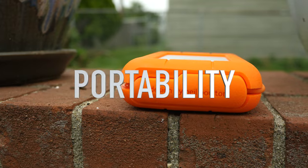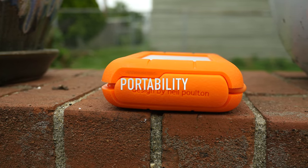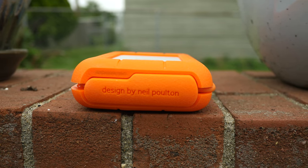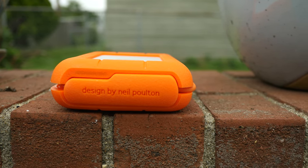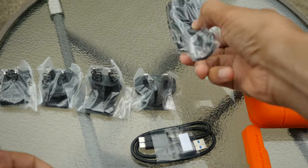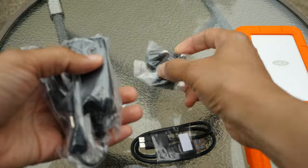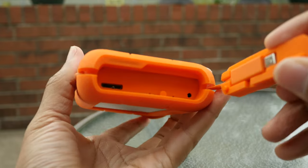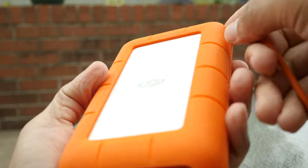Portability. The fact that the LaCie Rugged Raid comes with a built-in Thunderbolt cable and is bus powered means that it's inherently more portable than many other drives in this class. Sadly, the USB 3.0 setup isn't as seamless — it requires both a USB cable and a power connection since the USB connection doesn't provide power. Due to the ruggedness of this drive, it's a little bigger than one may expect. It's also quite dense.